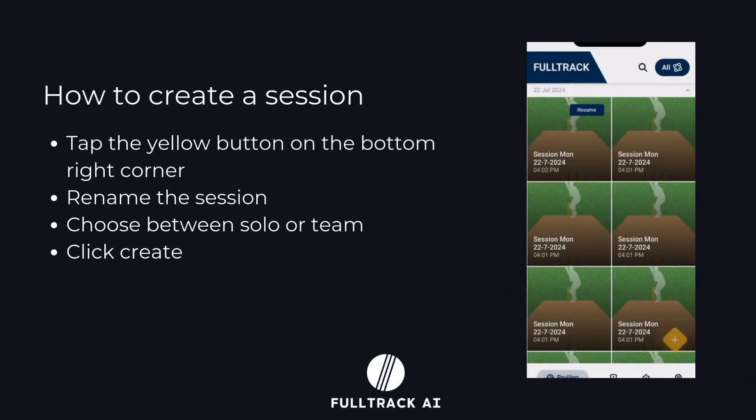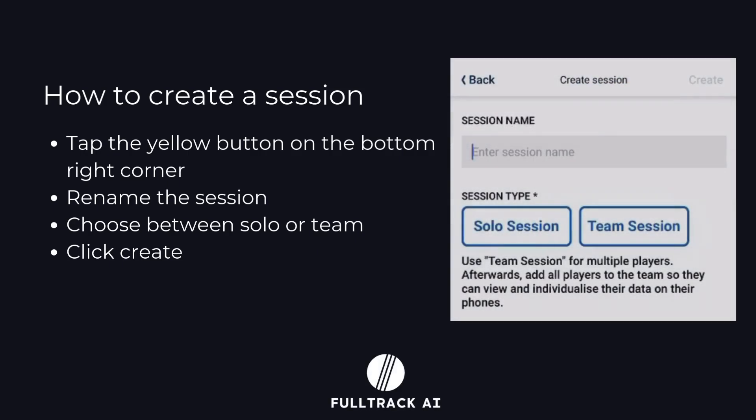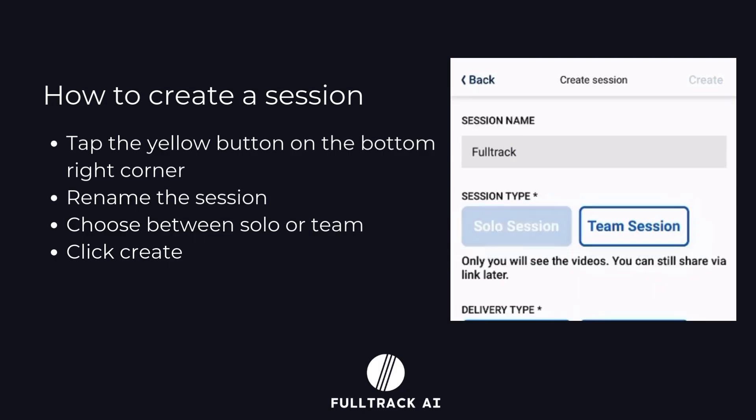Open the FullTrack app and press the yellow button. A window will appear where you can first name your session, then choose whether your session is solo or with a team. In the top right corner, tap the create option to start the session.